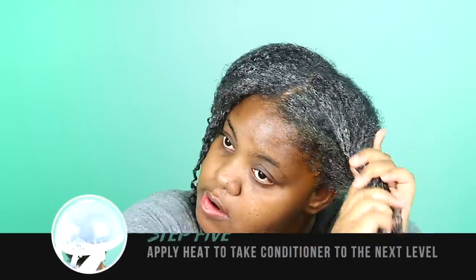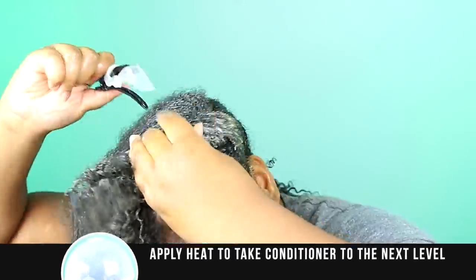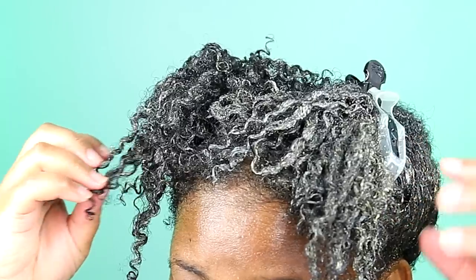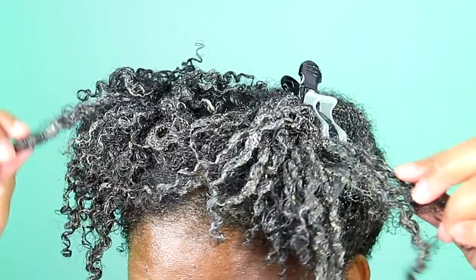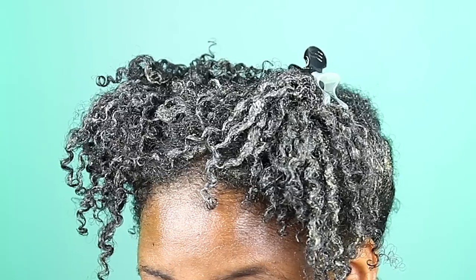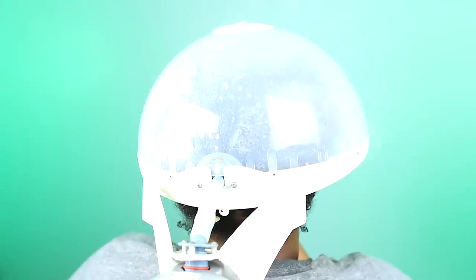Now it's time to apply some heat, and I prefer going under my hair steamer. I have a dedicated video on hair steaming. If you have low porosity hair, using heat is almost non-negotiable. If you want the conditioner to really penetrate and do what it needs to do — honey, apply some heat. Whether that be with a thermal cap, hooded dryer, or steamer, apply some heat. I will link some options down below.